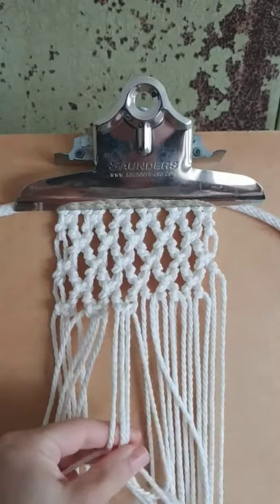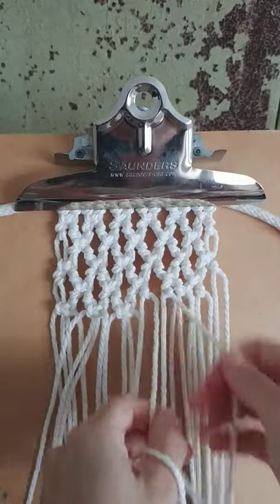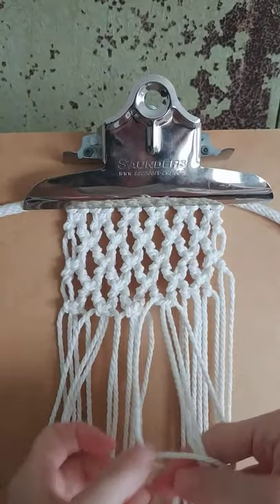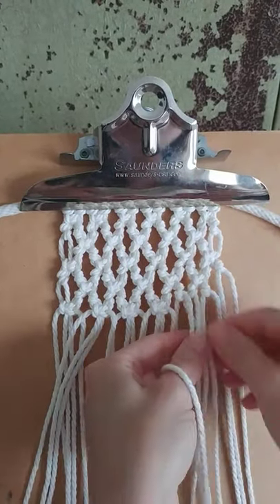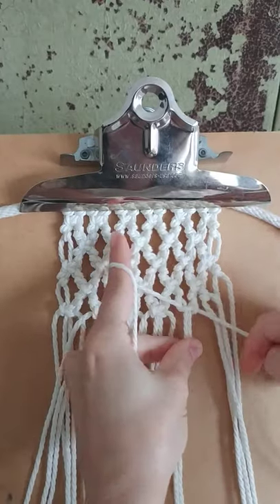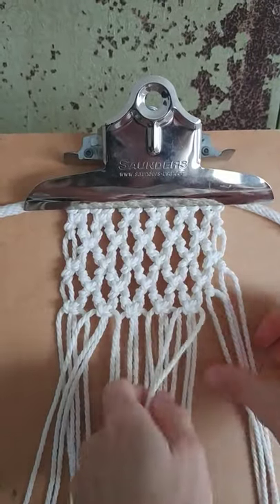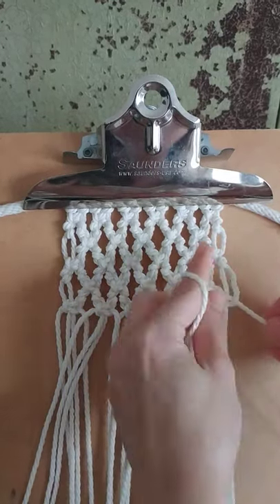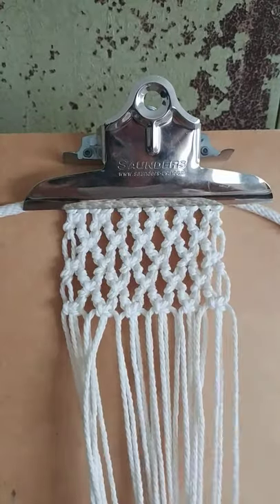This is exactly what you do for the first row after you attach each cord with the lark's head knot. With this design you can make it a little looser and you'll be able to see each knot a little bit better, but I macramé pretty tight so I like all my designs tight and close together. I don't have to really focus on spacing as much because everything's tight and I know it's going to be uniform and even.